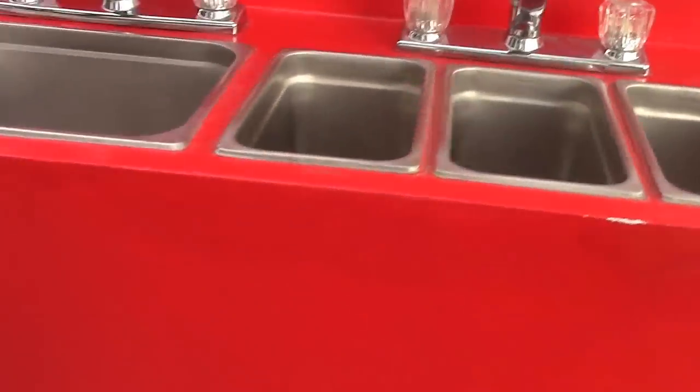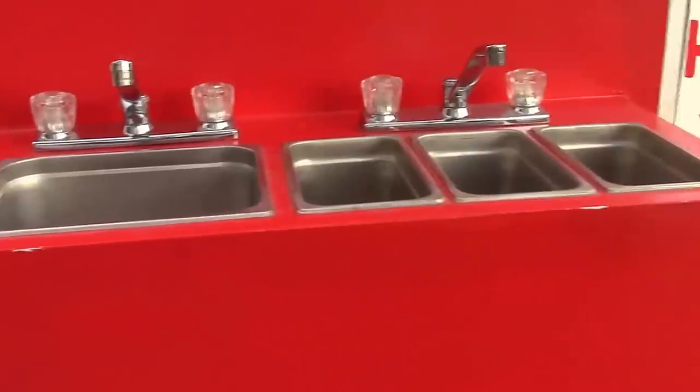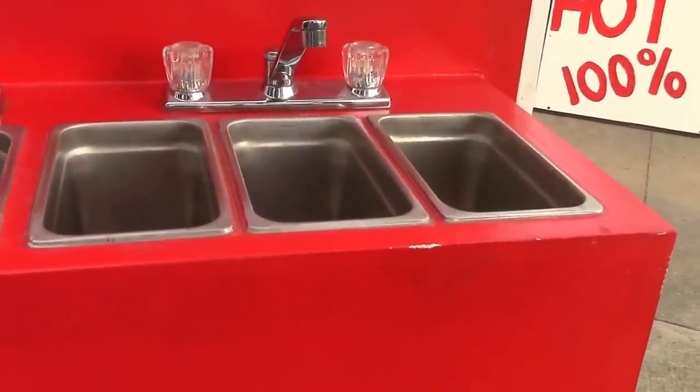I have four sinks. It's code — you have to have one sink for washing your hands, and then three sinks: one for dip, dip, and rinse when you're doing anything commercial.